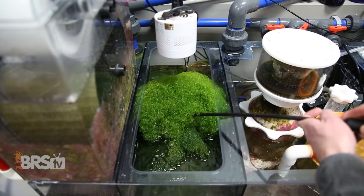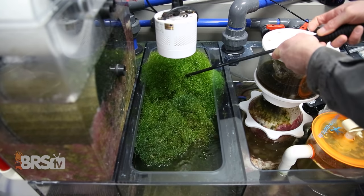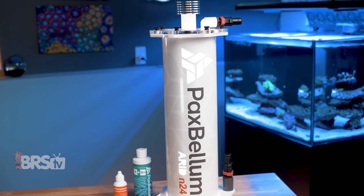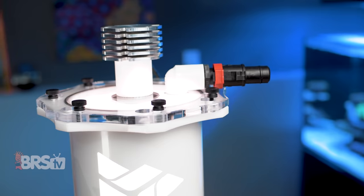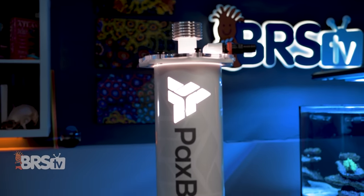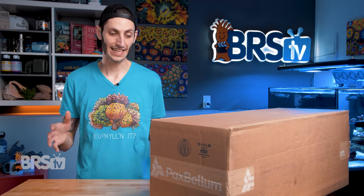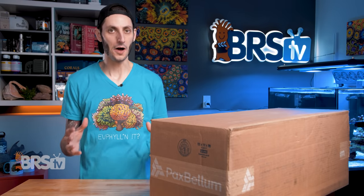More and more reefers have been gravitating towards growing algae in reactors because refugiums, while simple and convenient, are notoriously messy. When it comes to Pax Bellum's approach, it has always been aimed at supercharging the growth of macroalgae for maximum performance, resulting in rapid and consistent nutrient uptake, really leaning into chaetomorpha's natural ability to efficiently uptake not only excess nutrients, but also other unwanted elements like heavy metals from your reef tank by pushing its growth to the limit. This thing is the hot rod of macroalgae reactors down to every last detail.